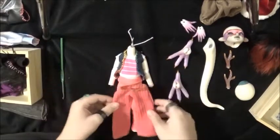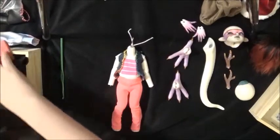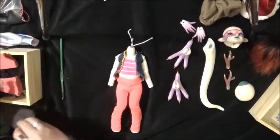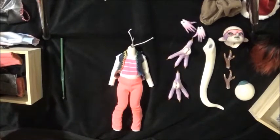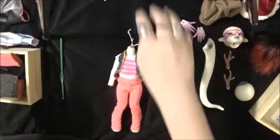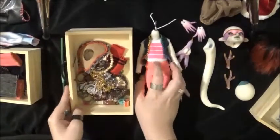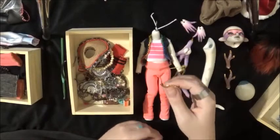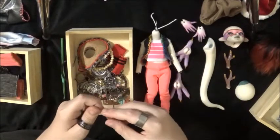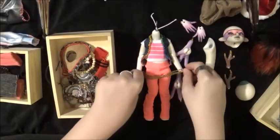These look really big on her, so I think I'm going to stick with those bright pink jeans because I think they work the best. Is there anything else I want to put on her? This is my thing of jewelry - I have gold, and this is the gold belt she had on.